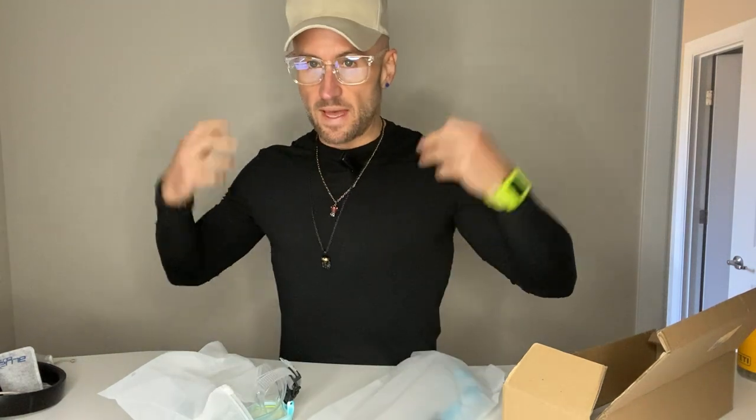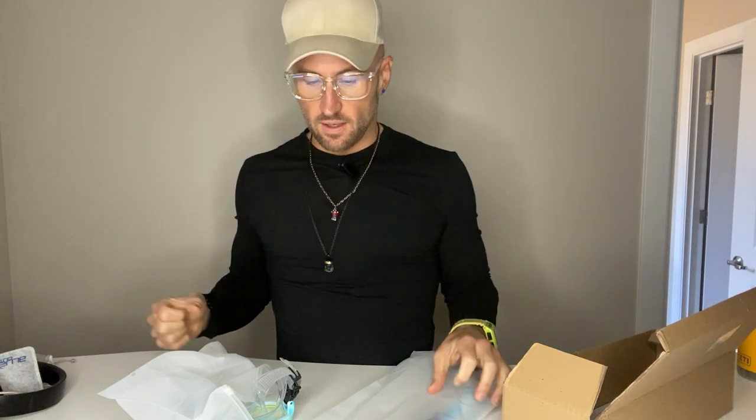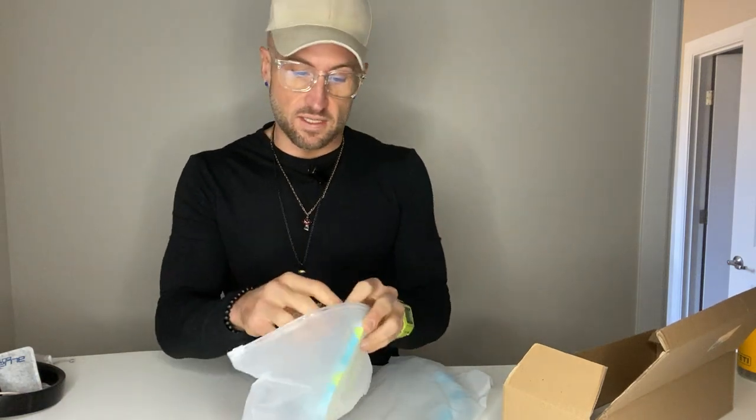Their hydration pack — the one you can wear while hiking, running, or doing activities and still be able to drink water without having to carry it — is super high quality and I really like it a lot. What we're going to be doing today is unboxing their kids snorkel set.